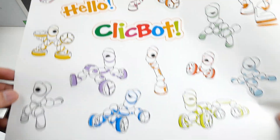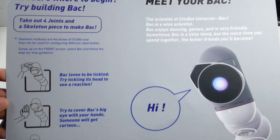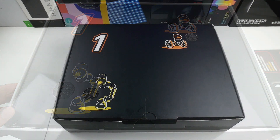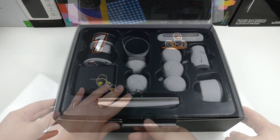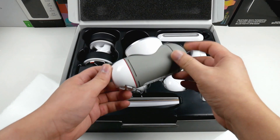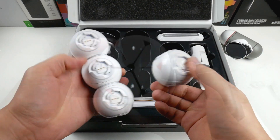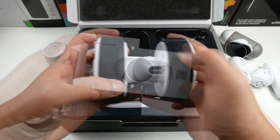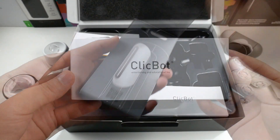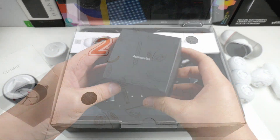First we find some cartoon stickers that show ClickBot in many possible designs, then some basic info on how the modules work and what you can do to interact with this little fellow. There are two boxes inside — first we find the basics and the brain. The materials feel really good, and lastly we have info cards explaining every module in detail, a full English user manual, plus some extra accessories.